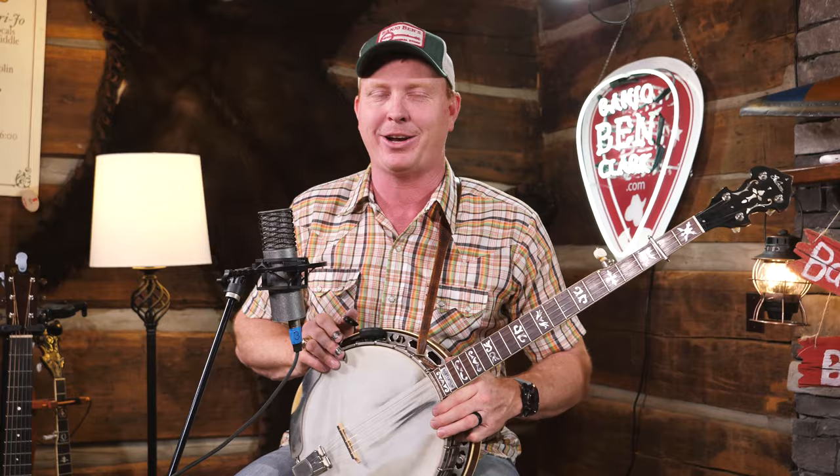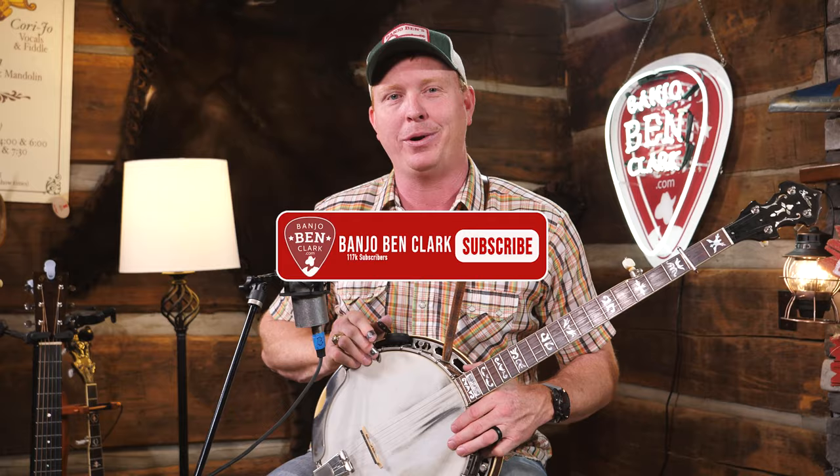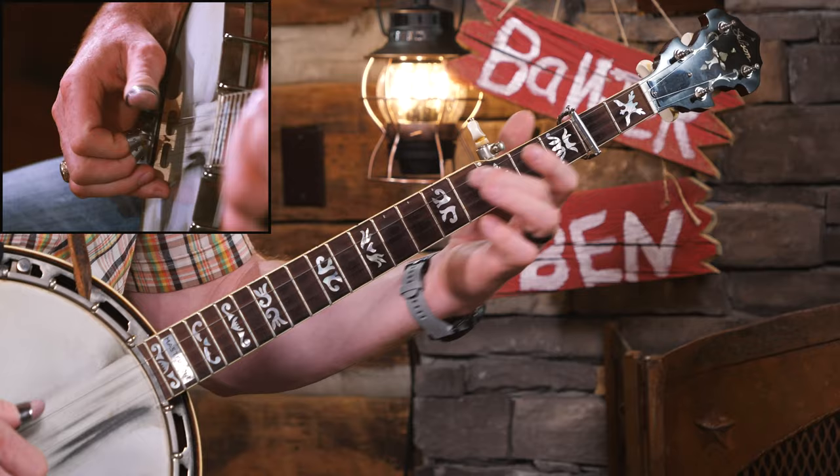Today we're going to learn all about Old Joe Clark. I'm going to teach you the structure of the song, the basic melody - get it in your head so that you can begin to improvise on it. I'll give you a basic version, pull up some tabs, show you a basic solo, and then we'll have a slow play version as well. The tabs and jam track MP3s are over at banjobenclarc.com. If you like banjo, mandolin, and guitar videos, subscribe and click the bell notification.